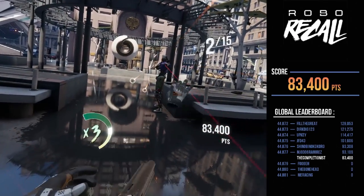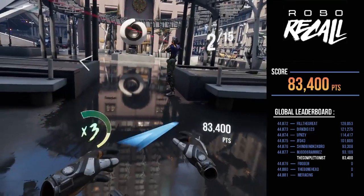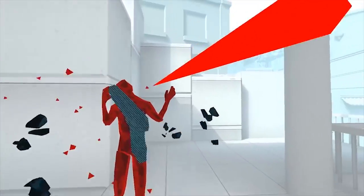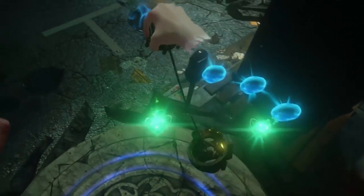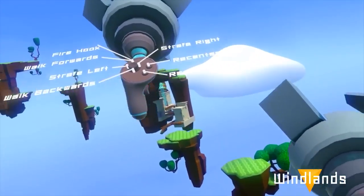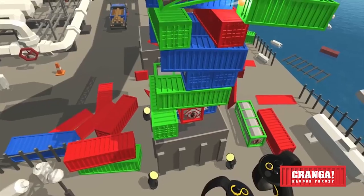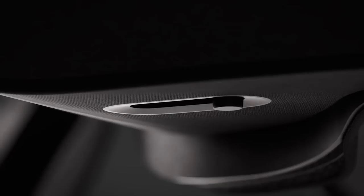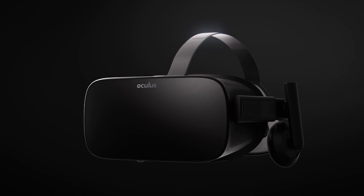Overall, I was blown away by both the Oculus and Robo Recall. I went on to play Superhot VR and Unspoken, and both were really fun too. As someone who was once super skeptical about VR, I am floored at how far Oculus has come and very excited to see where it's headed. For more information on the Oculus and Oculus Touch controllers, click the link in the description below. Thank you to Oculus for this badass opportunity, and I hope you guys end up getting one too.